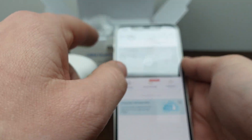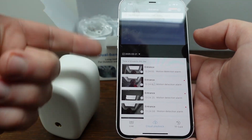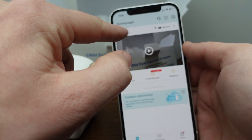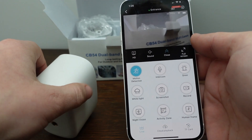In the app, we have our camera listed. We can go to playback and it will show all the files for the videos it recorded. We can also click on the name of the camera to get a live view.